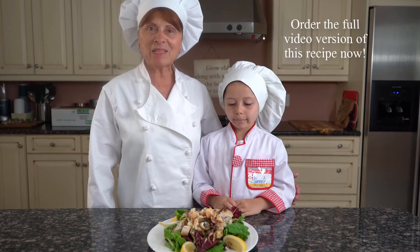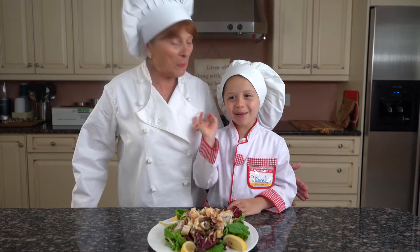Thank you for watching. Stay tuned for my next recipe, and bon appetit.